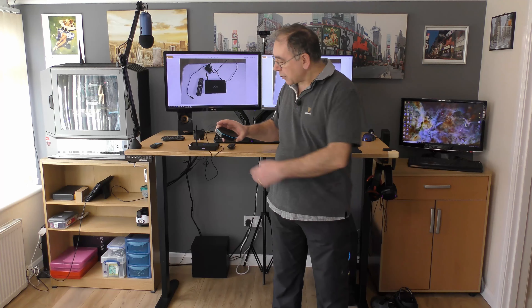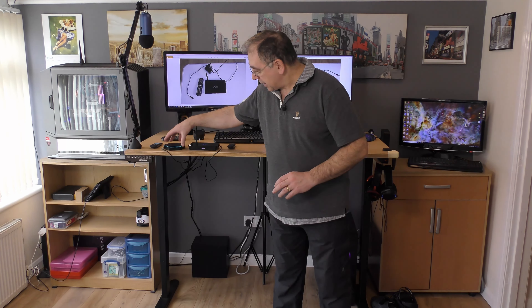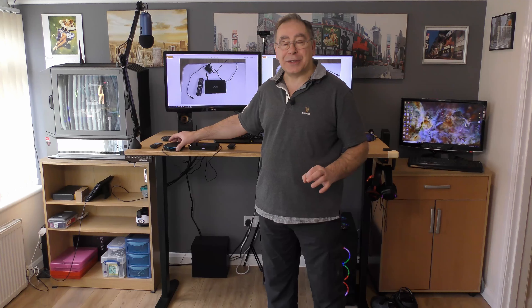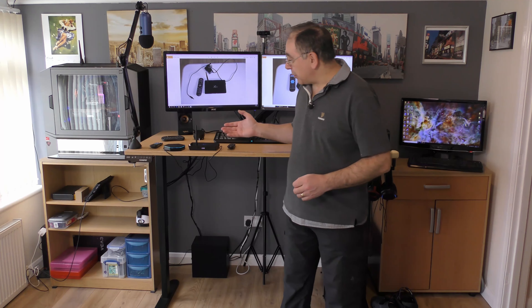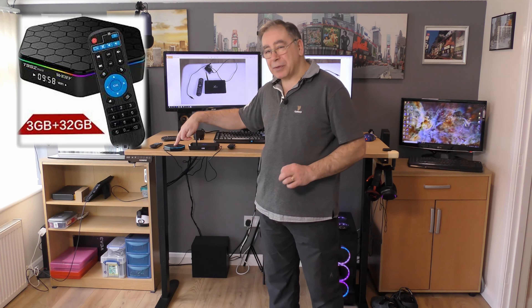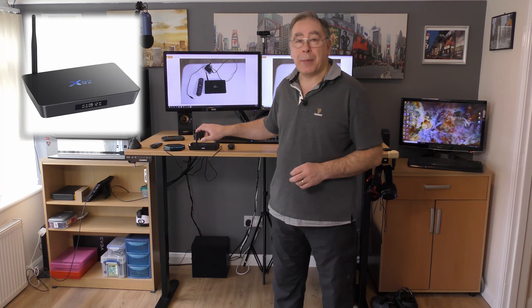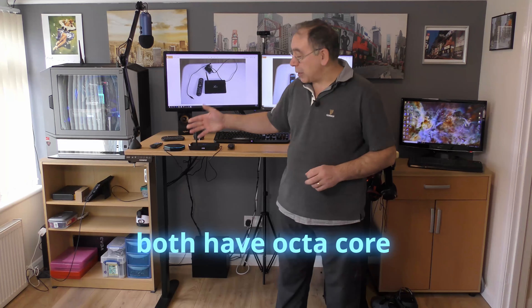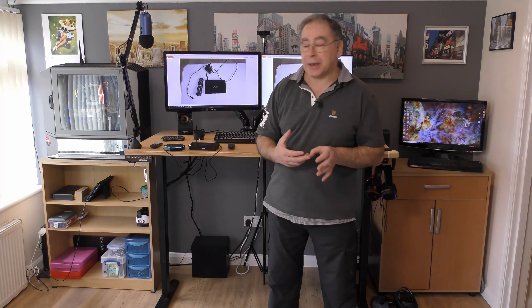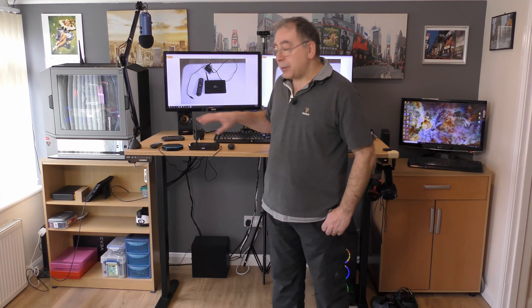So this is the T95Z Plus and I've probably had this for about a year or just over a year now. I like the design and that's one of the reasons I actually bought it — when I was looking for another Android box I thought it looked pretty cool. They're both similar in spec: this has 3 gig RAM and 32 gig ROM, and this also has 3 gig RAM but only 16 gig ROM. In fact, this one was dearer to buy than that one — probably because it was a fairly new model when I bought it, whereas the other had been out for quite a while.